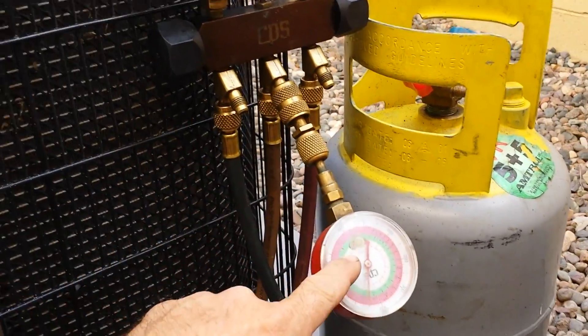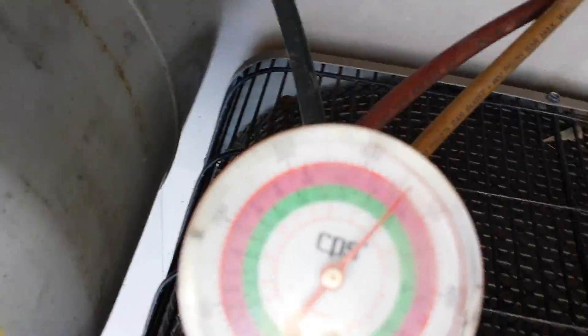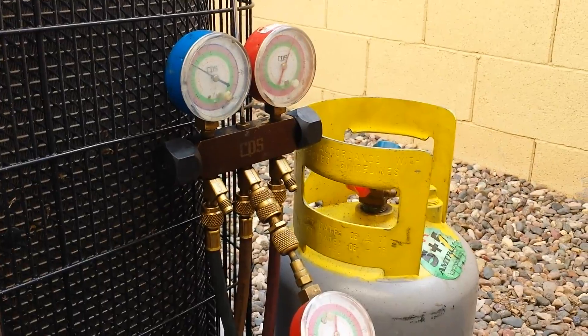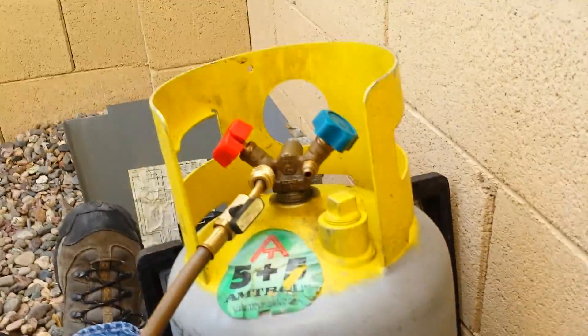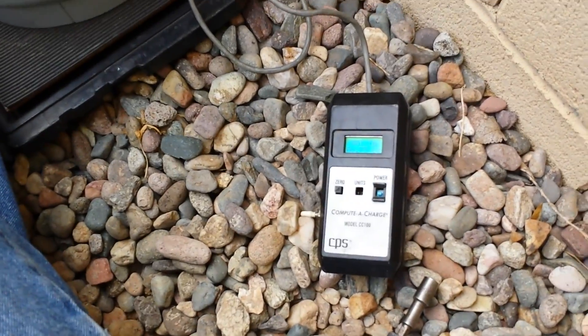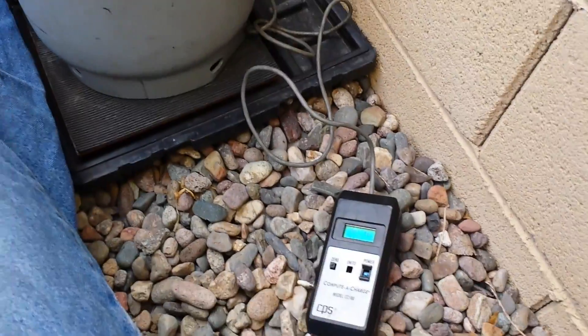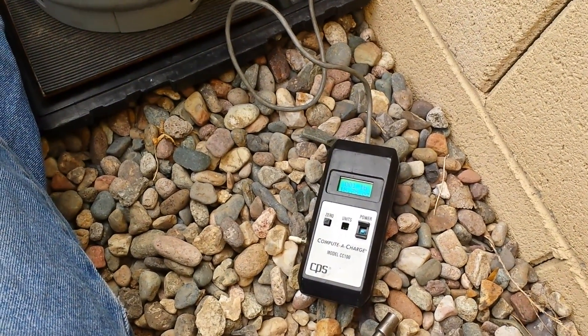I haven't screwed on a secondary gauge just to make sure that this one's reading right. Indeed it is — well over 450 PSI. Damn. Removing some refrigerant — it's a pound and a half. Take a couple of pounds out and see what this thing does. There's two right there.